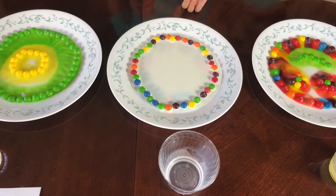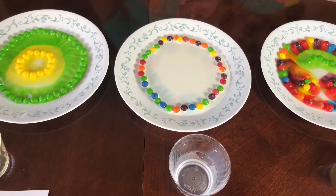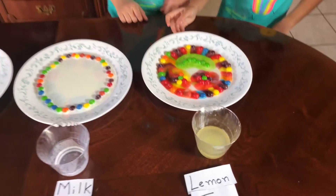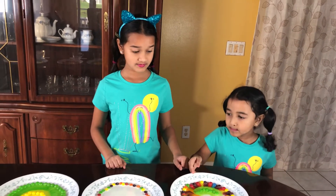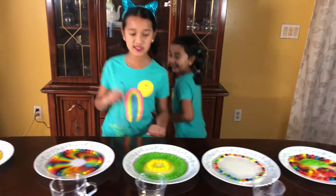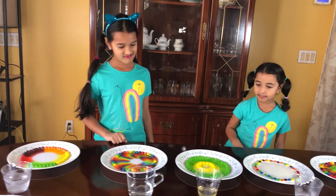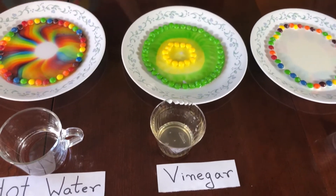Milk takes very long — like a hundred years! This one is already coming. So which one do you think is working the fastest? I think it's hot. What about the vinegar? Yeah, I think the vinegar.